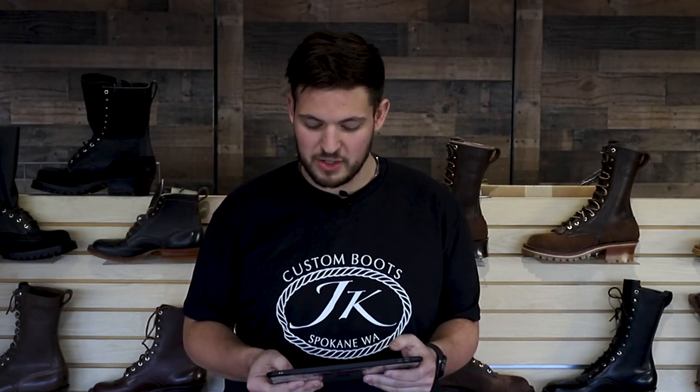Hey guys, it's Tim here at JK Boots and we just wanted to do a video that would cover all the custom options and answer all of your questions because we know it can kind of get confusing. So let's just start from the first thing — let's start from color.